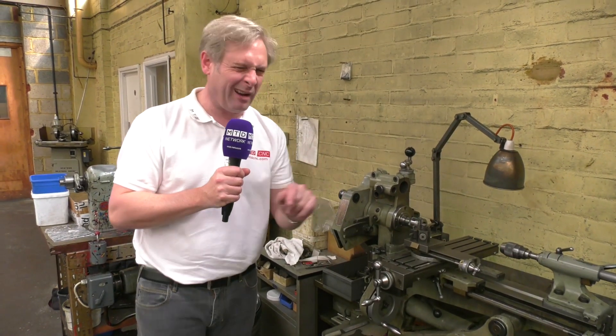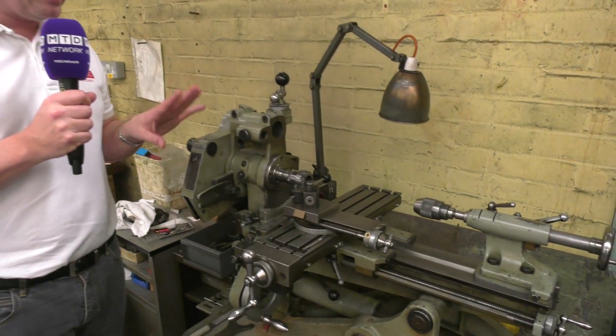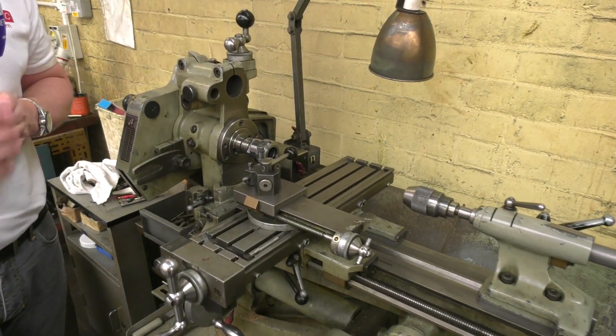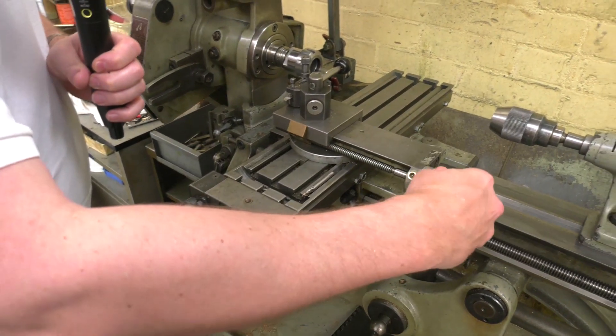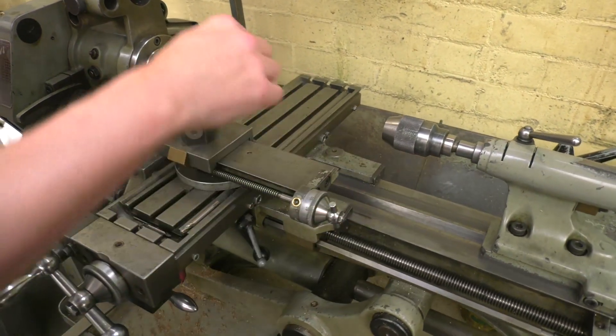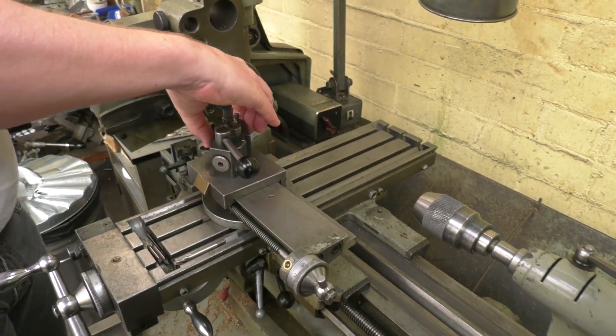Yes, I know you're surprised by that, but I can guarantee it — and as Chris my cameraman said, we're going to work hard again as usual. This is obviously a very versatile machine because of all the knobs and buttons on it. There you go — your axes turning, another axis there, and changing the tooling. Nice and simple.